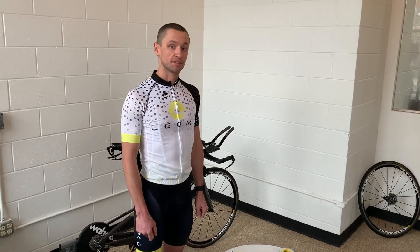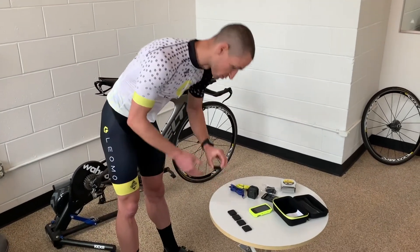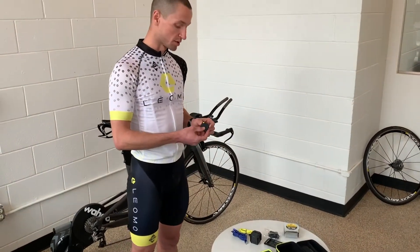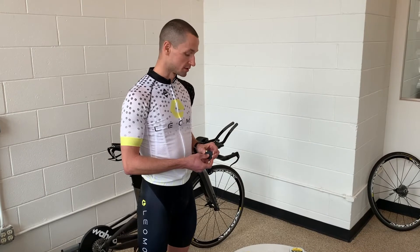Now we'll go through the sensor placement on your body. Each sensor has a corresponding color to where it's being placed on your body, which you can see in the Type-S.